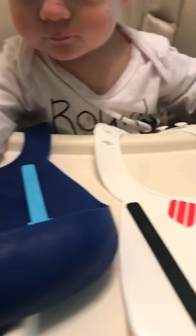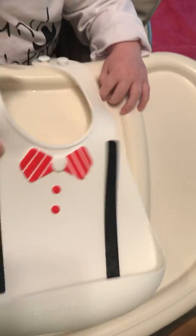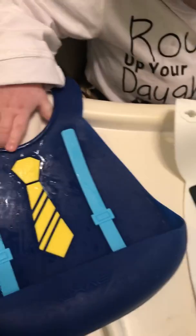We want to review some bibs. These are two silicone bibs and they look very handsome. This one has a little bow tie and pretend suspenders; this one has a necktie and different kind of suspenders.